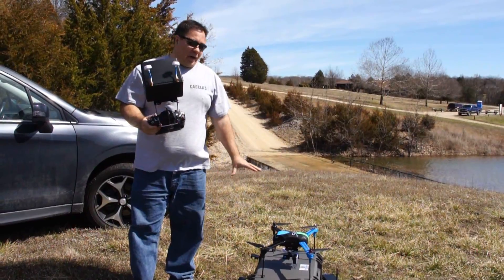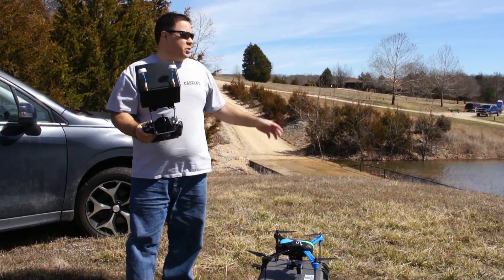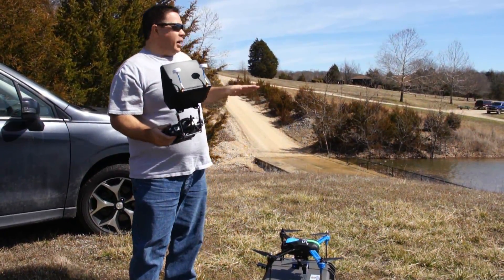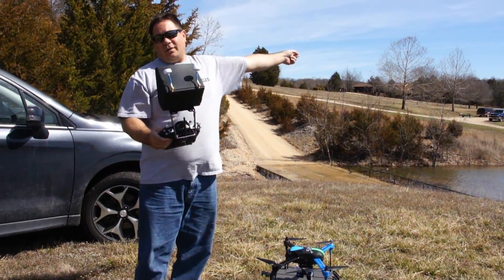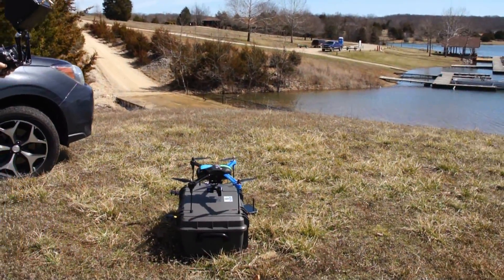Alright guys, I'm going to take my Iris Plus up and do another mission to test it out. This time we've got a region of interest picked, which is basically us. Hopefully it'll keep the camera pointed back at me. We're going to take off to roughly about 12 feet, fly out to the end of the dock, then circle back around and land. This is with the Tarot gimbal and the GoPro on it. Let's see if it works.